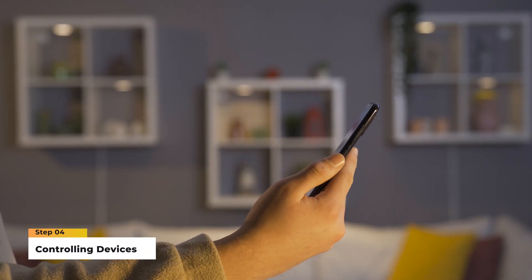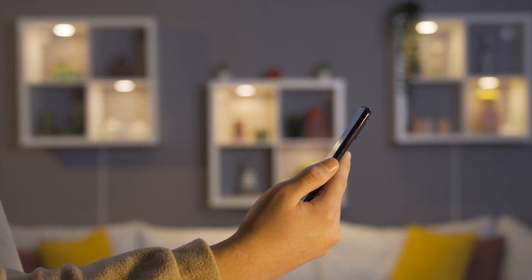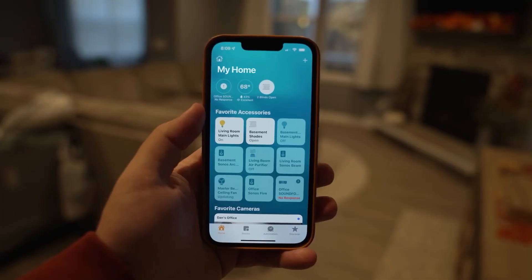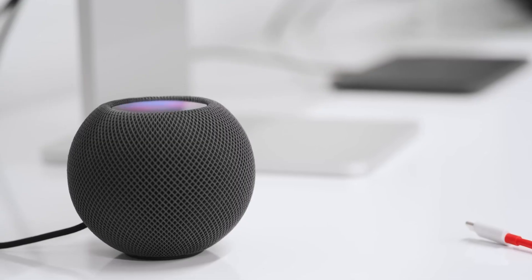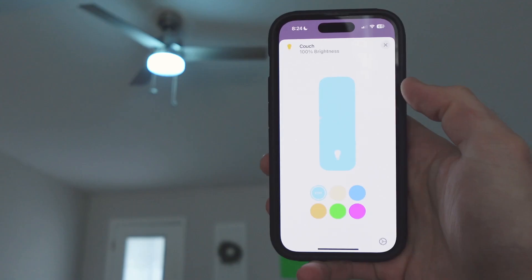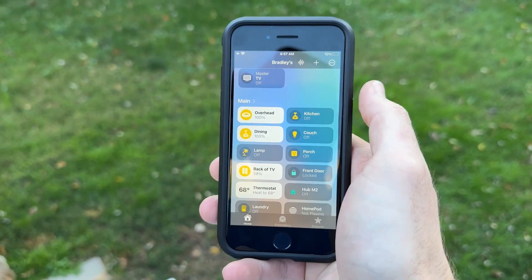Step 4: Controlling devices. Now that your devices are paired and assigned, you can start controlling them. Simply tap on a device icon to access its controls, or use Siri for hands-free control. From adjusting lights to setting the perfect temperature, HomeKit puts the power in your hands.